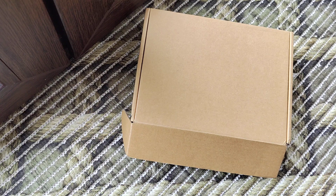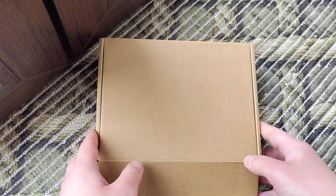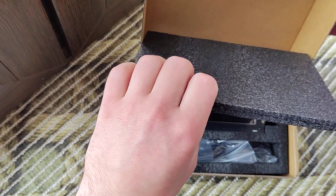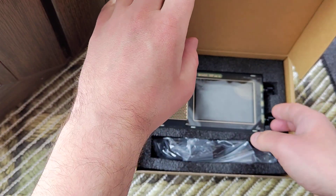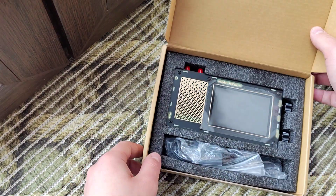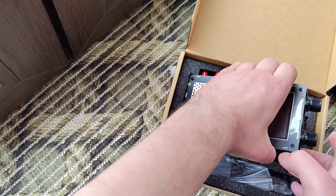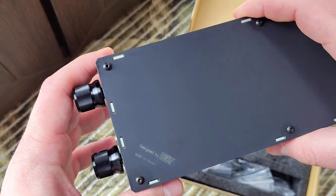Hello my friends, this is not a full review. It's just an unboxing — let's check how we get it, what we have in the complete package, and how it looks in form. I will show you all of it.